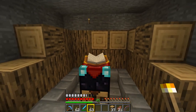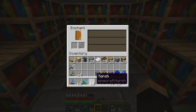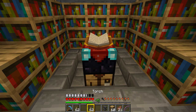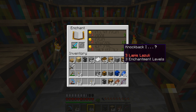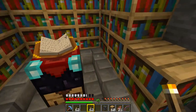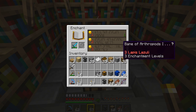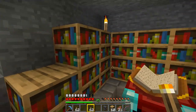With the bookshelves properly placed, if we right-click on the enchanting table and put an item in, it tells us we can enchant up to a maximum of 30. But if we stick down a couple of torches there, it reduces the enchant levels - now we can only enchant up to 20 levels purely because of those torches. The same applies to carpet or snow in those positions. Even putting them on top reduces enchants, so light it up by sticking torches at the top out of the way, and leave those floor positions completely open.